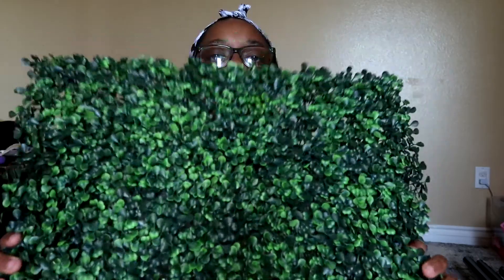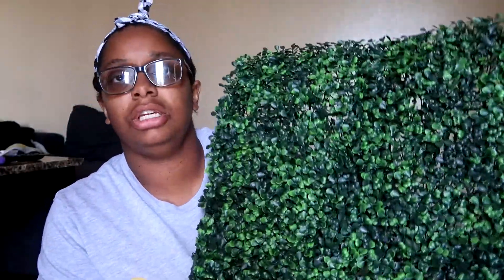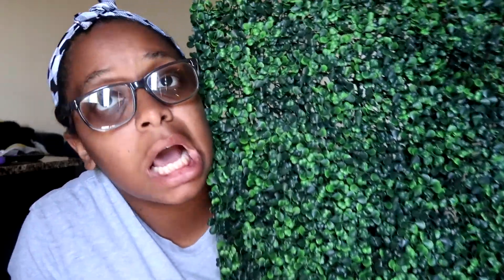We are here doing a backdrop frame setup with a 10 by 10 black metal backdrop frame that I just got in the mail today. We are going to attach these beautiful 20 by 20 inch boxwood panels to the frame, and then after that we might add a little signage if we have time. I don't want to make this video too long for you guys.